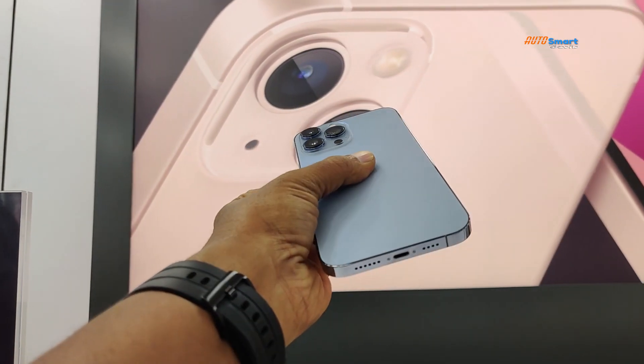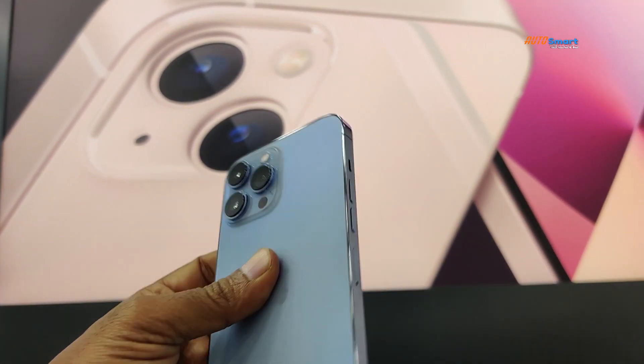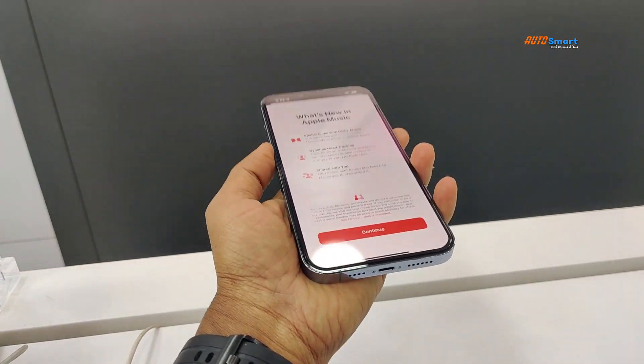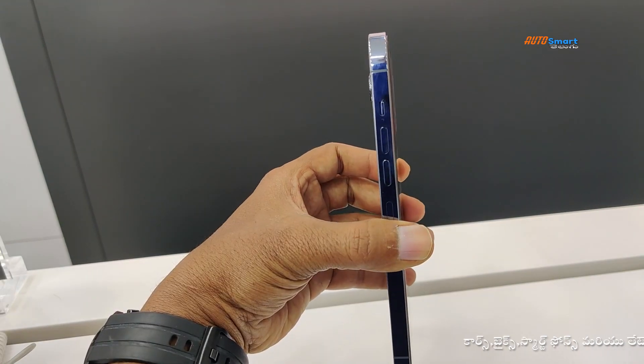The most advanced dual camera system is the Apple A-series. The latest 13 series — the dimensions are 238 grams, lighter weight and 7.65mm depth.